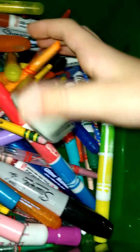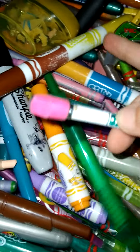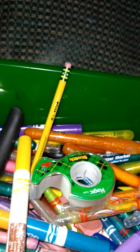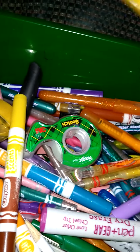I also have a sharpener, tape, and pencils. I have a whole school box full of pencils — you know, the ones from kindergarten — and it's filled to the tippy-top. You can barely shut it, that's how many pencils I have.